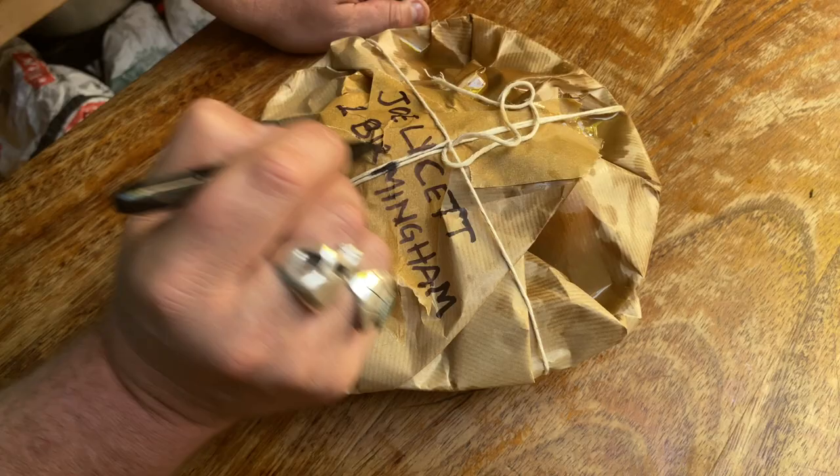My address is Number One Birmingham — bring it to Number One Birmingham, I'll eat it now. Thank you so much, George Egg. You're welcome. I'll be back. Bye bye.